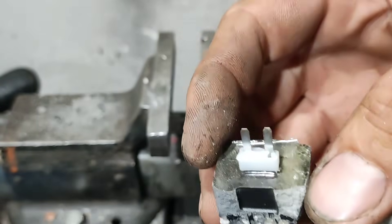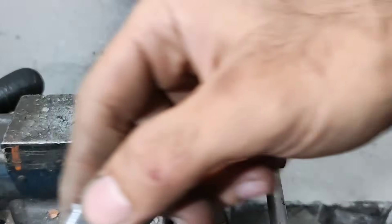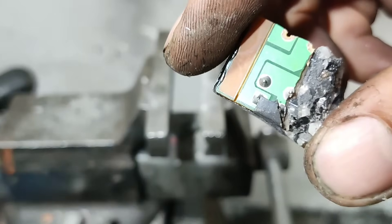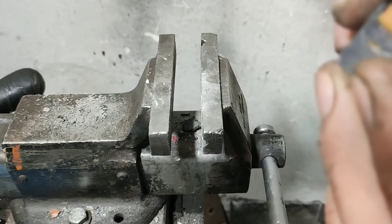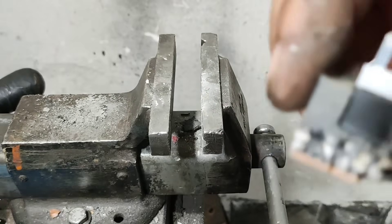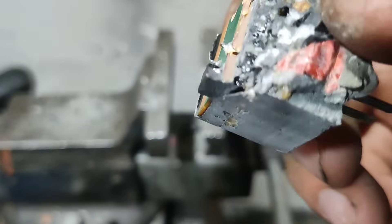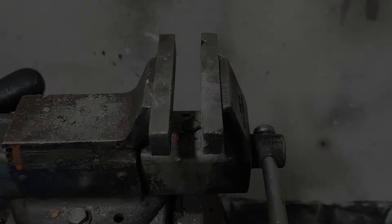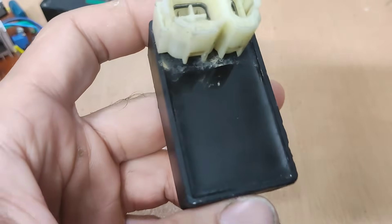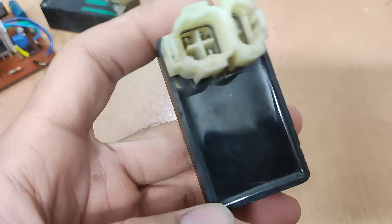We see just one multilayer capacitor and one SMD diode. There's nothing else in there. As you can see, regular CDIs in stores are very low quality and break quickly.